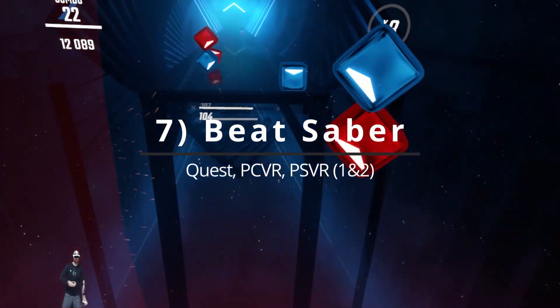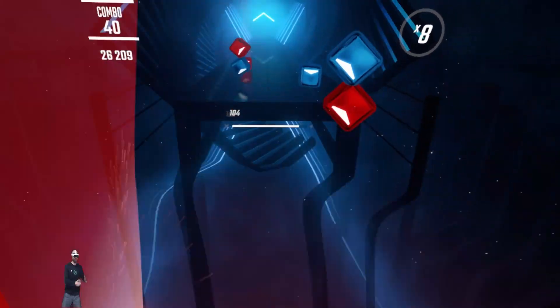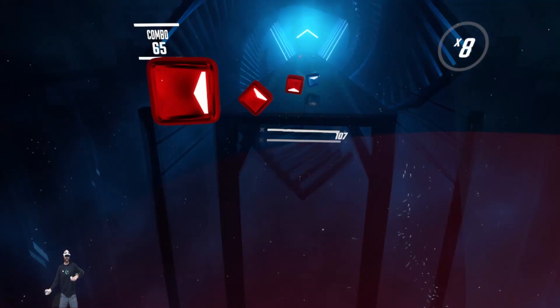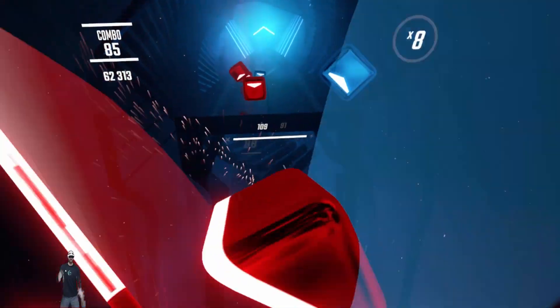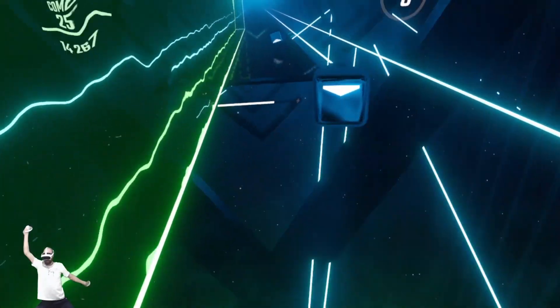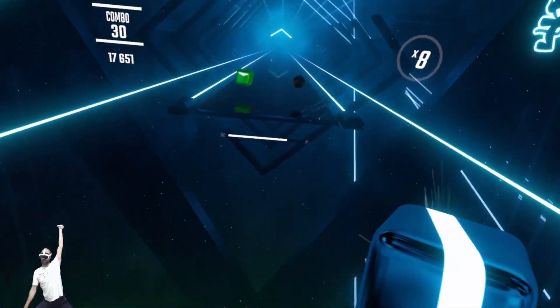Beat Saber — I know it's impossible to keep it off a top 10 list. It doesn't really need any introduction, but in case you've been under a rock, it's the lightsaber game where you slice through boxes. It's upper body focused, and as you get better and take on more challenging difficulties it becomes a more intense cardio workout. I use it in a slightly unique way because my shoulder mobility is pretty rough — I pick an easy song and just focus on slicing all the way through to open up my shoulders before or after an intense VR workout.